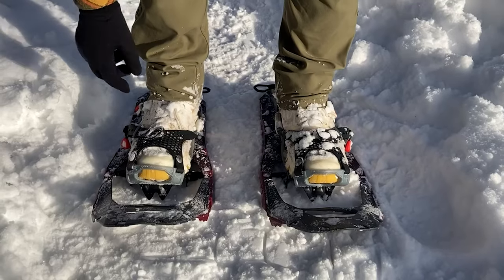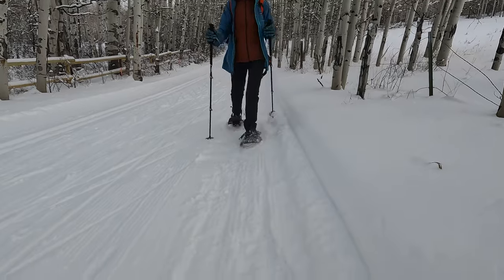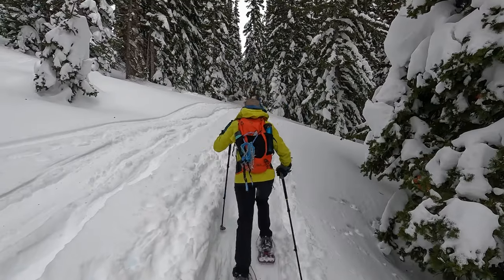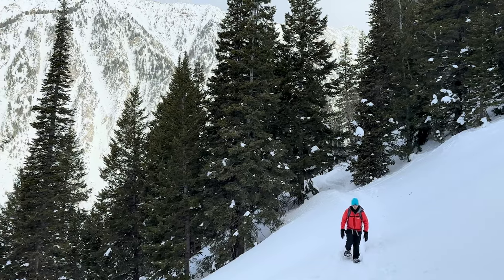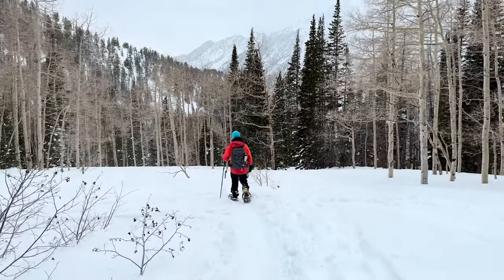Snowshoes! We love them. They're super handy for walking on snow — nobody likes postholing in a foot and a half of powder over three miles when you're just trying to enjoy a scenic winter hike.